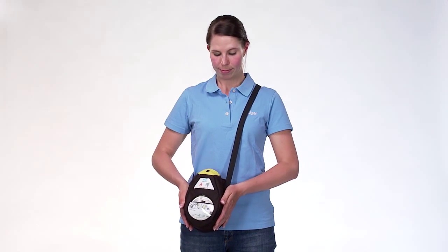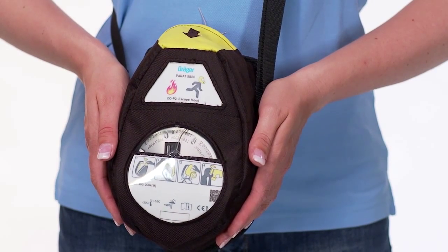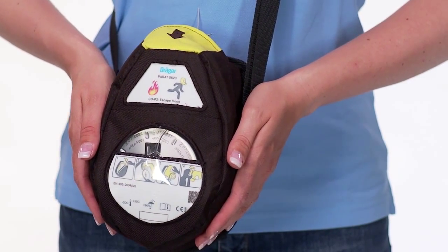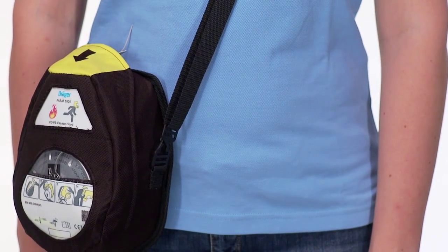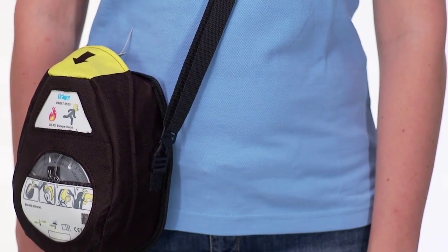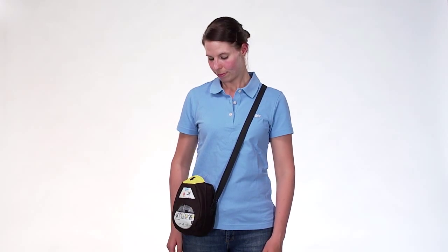The soft pack is a convenient packaging option. Thanks to its compact measurements, it can easily be stored or carried. It features an IP5 dust protection level. In the case of an accident, the Draeger Parat escape hood in the soft pack can easily be opened, removed and donned.